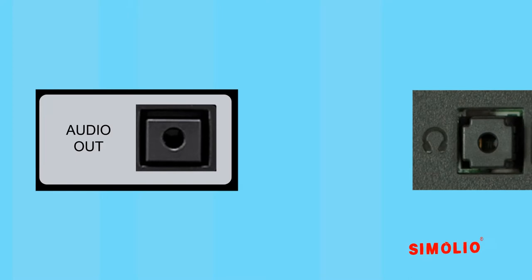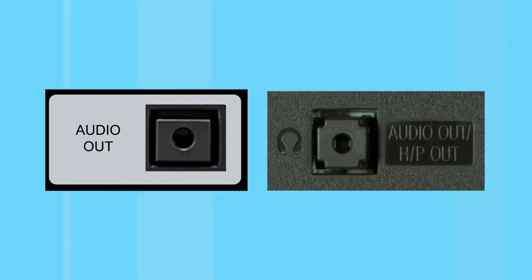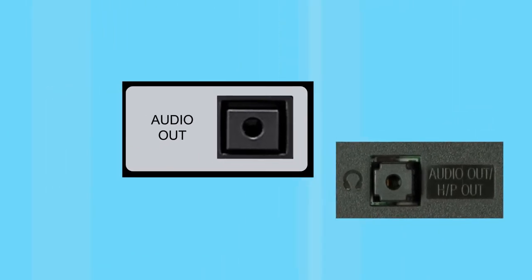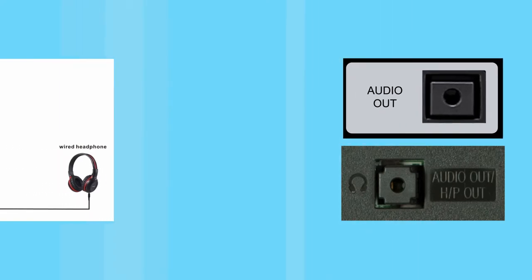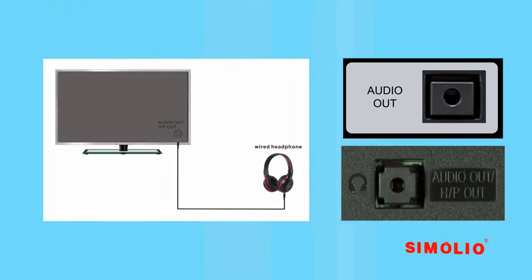3.5mm audio out: on some devices it is marked with a headphone icon. If you watch TV with your family, we usually don't recommend connecting to this port as it may disable the TV speaker. If your TV or TV-related AV device only has this port available, we suggest you try this function with a wired headphone first.